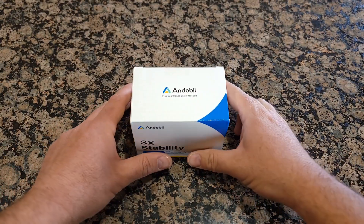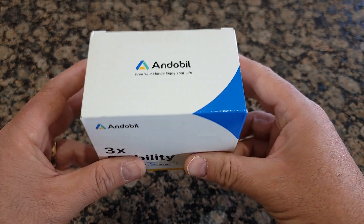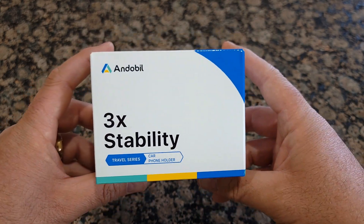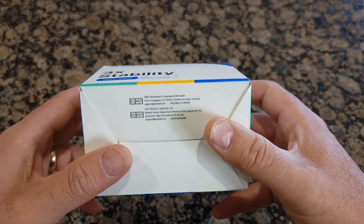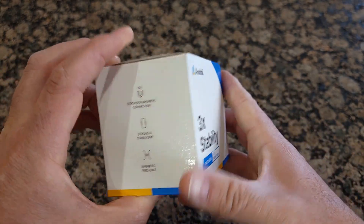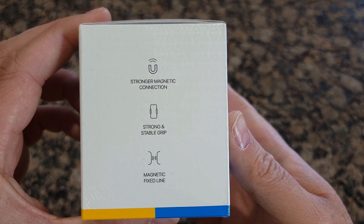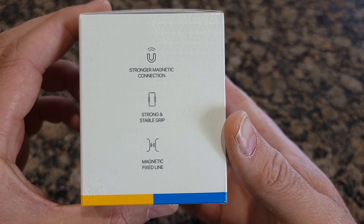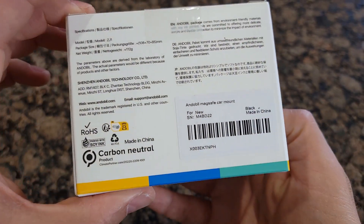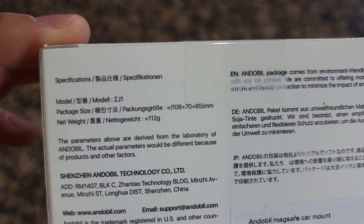Hello guys! Welcome to my channel. Today I'll do an unboxing and demo of the Underbill, a Ka-magnetic phone holder. It comes in a nice box like this with information on the side. It has a strong magnetic connection and the model number is ZJ1.